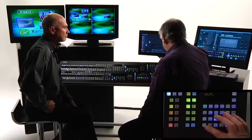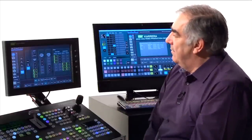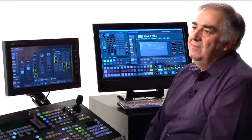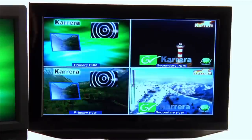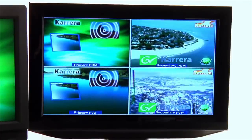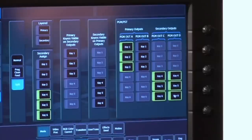Moving into Double Take, the layout of the monitor changes and the menu changes too. We're now in split mode. The first thing I've done is decide where the keyers appear — the right-hand end of the menu shows the same kind of design to tell me how my clean feeds work and where the keyers are. On my monitoring I have the program and preview output of both primary and secondary of program preset. On primary output, keys 1, 2 and 3 appear; on secondary, keys 4, 5 and 6.